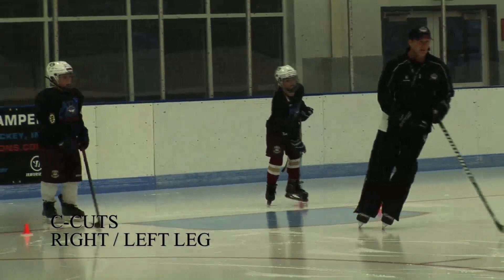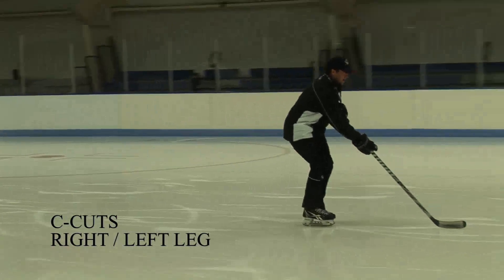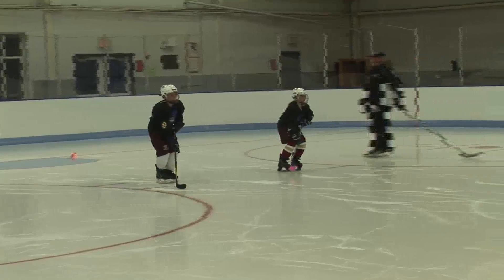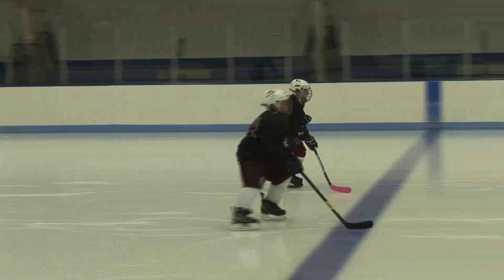Now you're going to do right foot — you're going to go all the way out, all the way in, all the way out, all the way in. Two hands on that stick. Go ahead. Nice full extension, all the way out, and then bring it all the way back in. Good.